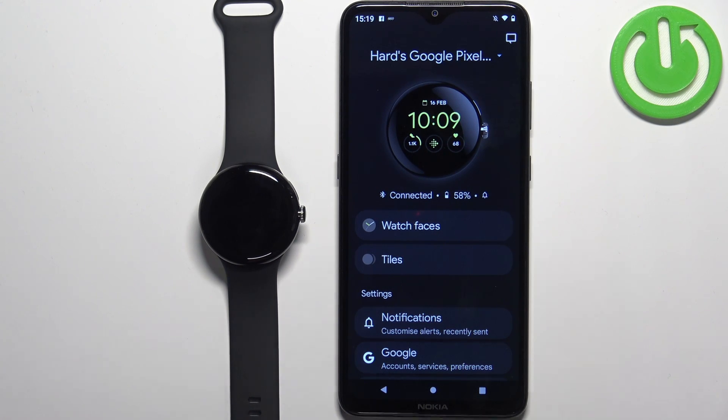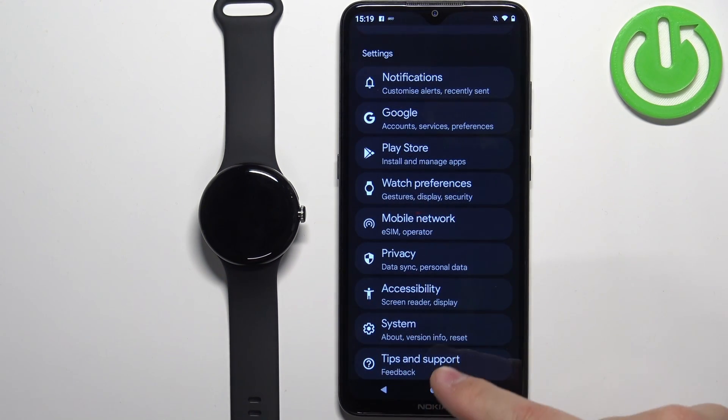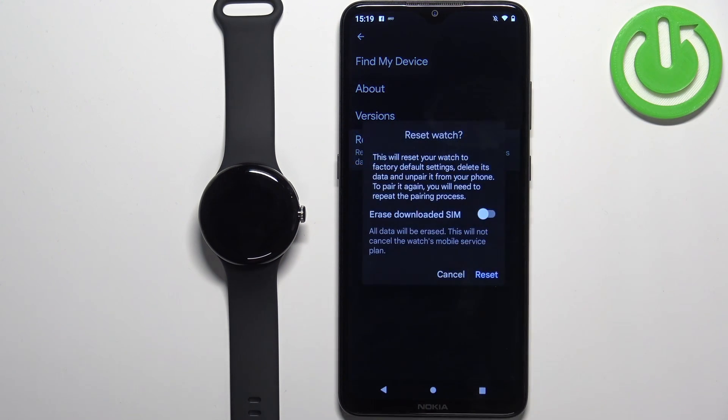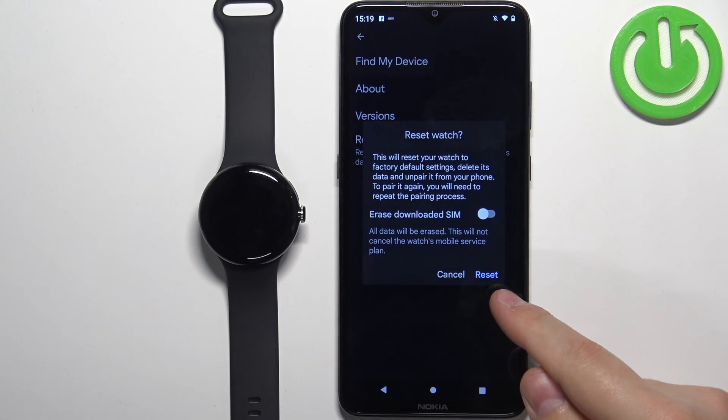Now scroll down on this page and tap on the System option. Here we have the option called Reset and Unpair the Watch — tap on it.